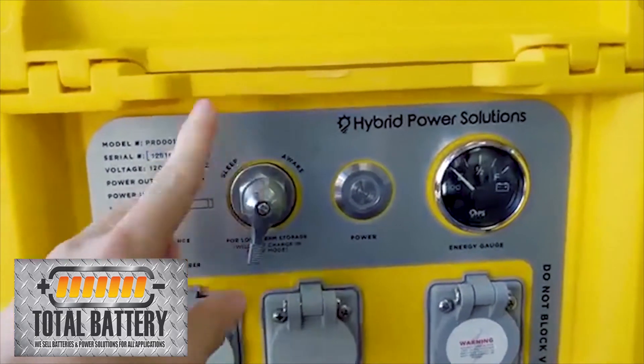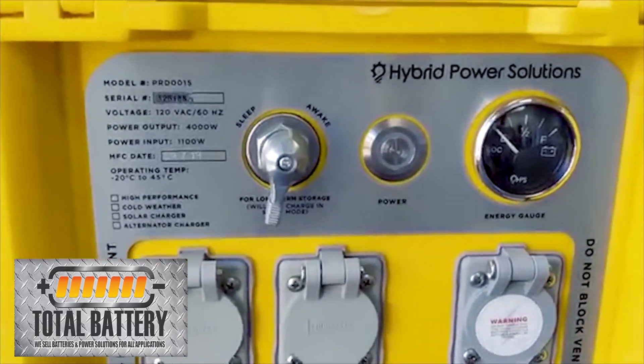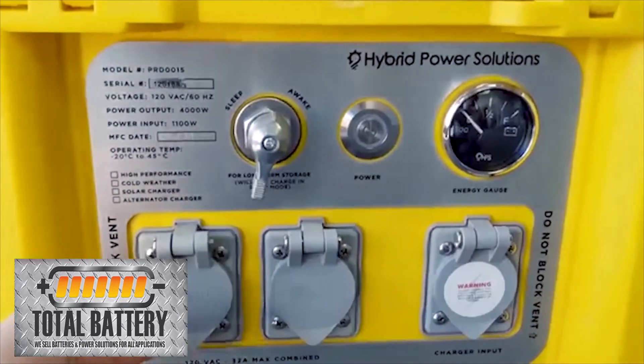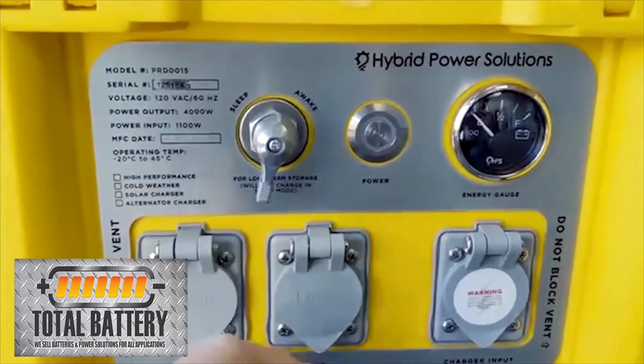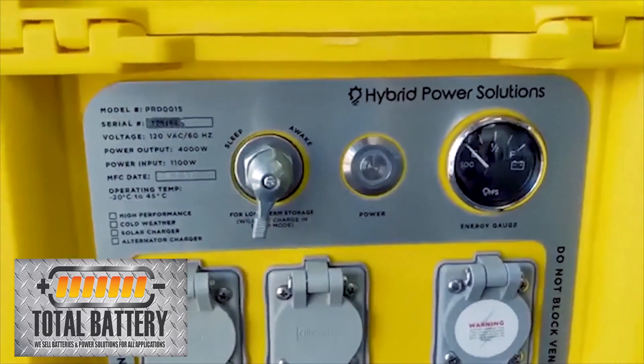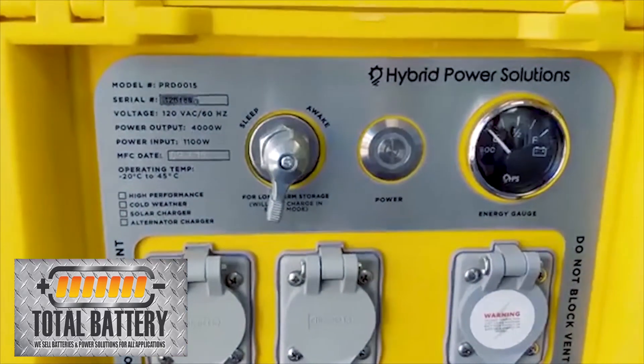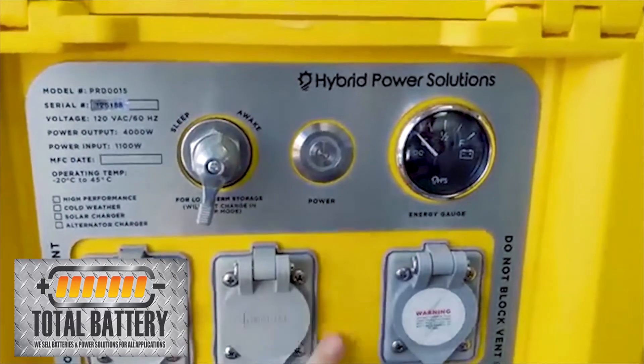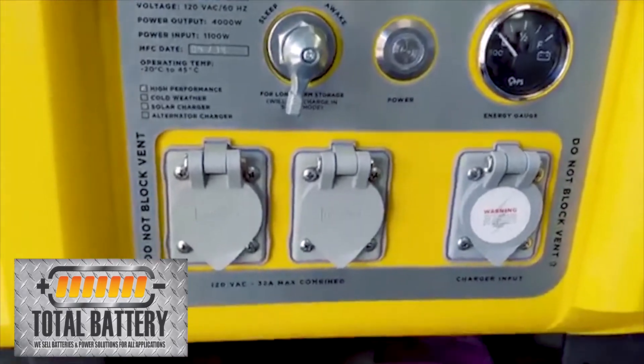You do have to make sure that the unit is in awake mode or else it won't charge at all — it's basically your master switch or kill switch. Right here you'll see your two output plugs. If you have a model with a solar or alternator kit, you'll have an additional plug series that goes right in the middle.